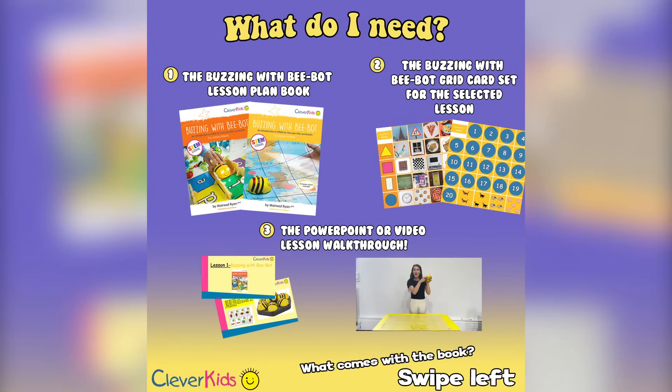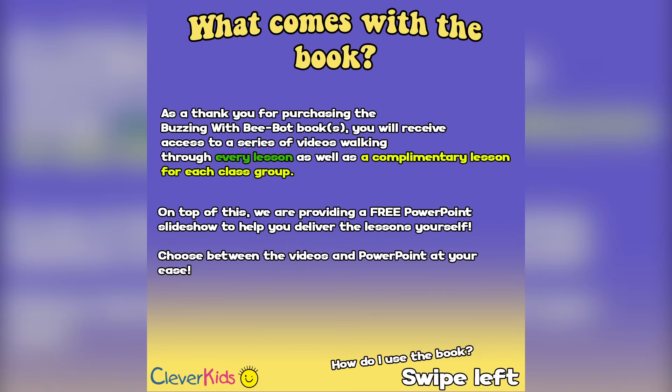To complete each lesson you're going to need a copy of the Buzzing with BeBot lesson plan book, a set of the corresponding cards for that lesson, and a PowerPoint or video lesson walkthrough. An email with a private playlist will be sent to you with all of these resources once you purchase the book. Along with a video and a PowerPoint slideshow for every single lesson plan, you will receive access to us Monday to Friday from 9 to 5 to answer any questions. Each lesson has a focus strand and strand unit with the corresponding subject area colour coded throughout the book.